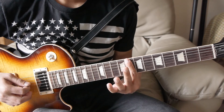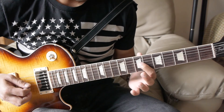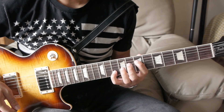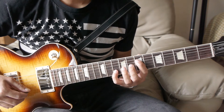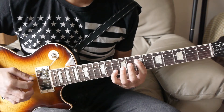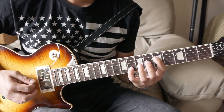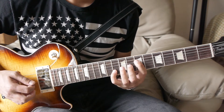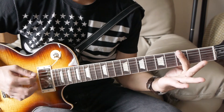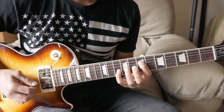Next, we have the eighth fret power chord with the octave added, then you're going to play the seventh fret of the fourth string, tenth fret of the second string — with the string in between muted — so this is an octave shape. Strum that three times, bring it down two frets to the fifth fret, strum it twice, then back up to the seventh fret, strum it twice. Then you'll have the third fret power chord with the octave added, then do that octave shape again.